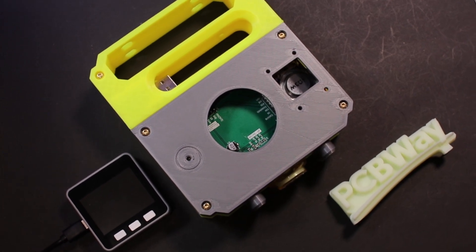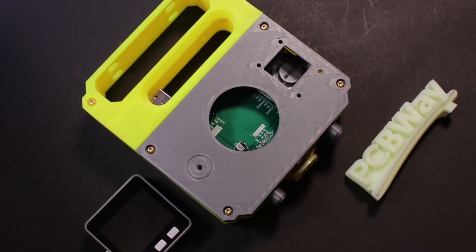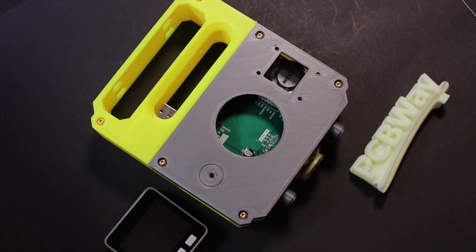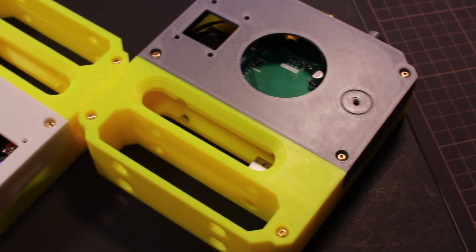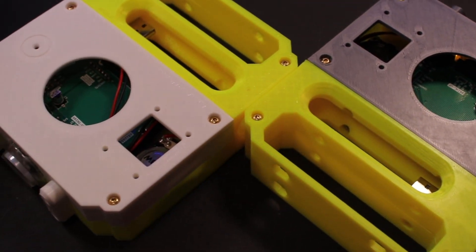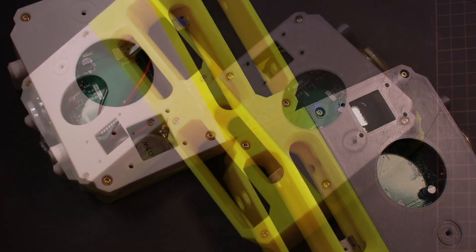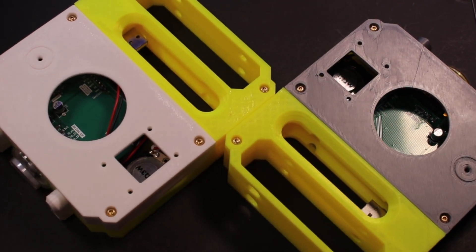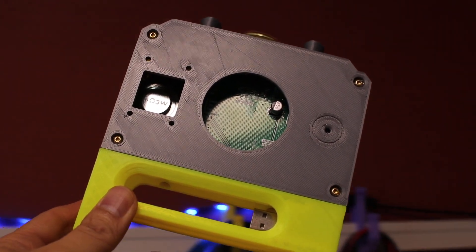This is a walkie-talkie I made using ESP32. I also made a PCB extension hat to make it more compact. I also designed an enclosure and 3D printed it to make it look nice and durable. It took me around 2 months to complete it. The result turns out very well — it uses a mobile battery to provide power. In today's video, I will show you how I made this ESP32 walkie-talkie.